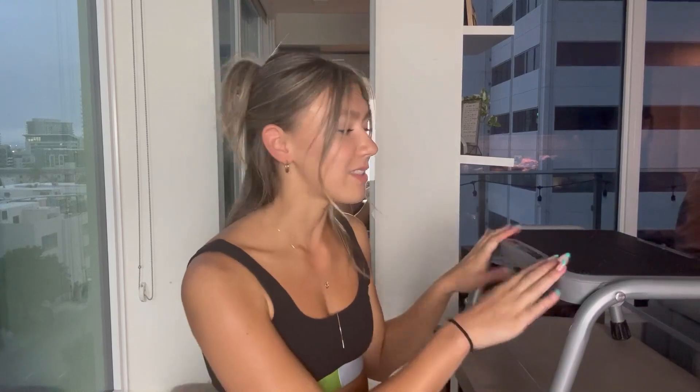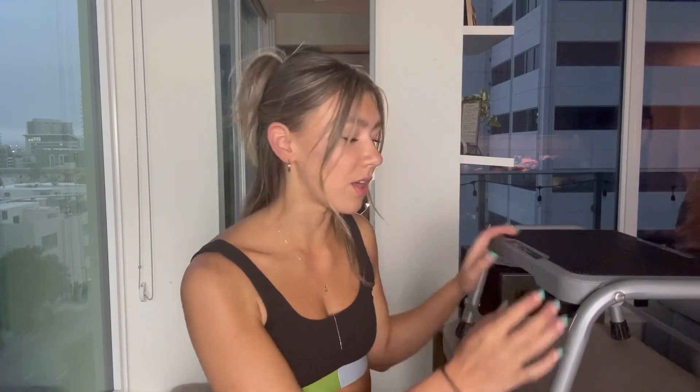Hey there guys, I just got this little step stool from Amazon right here. This is going to be perfect for helping you reach up into high cupboards or anything like that at home. I always need that because I'm on the shorter side, so I need a little assistance. It's going to be great because it barely takes up any room at all.